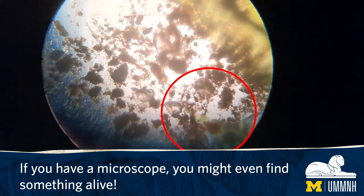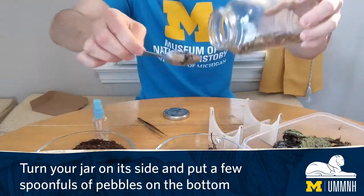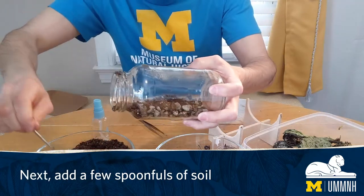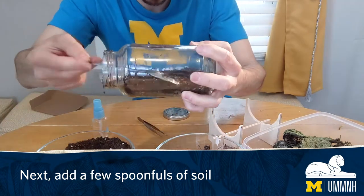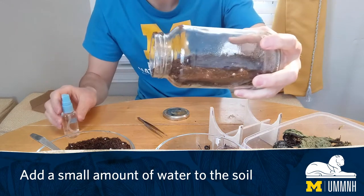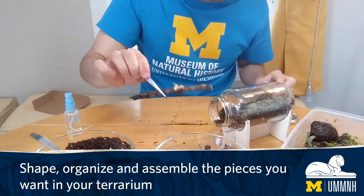If you have a microscope, you might even find something alive. Turn your jar on its side and put a few spoonfuls of pebbles on the bottom. Next, add a few spoonfuls of soil, then add a small amount of water to the soil. Shape, organize, and assemble the pieces you want in your terrarium.